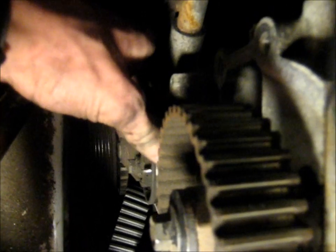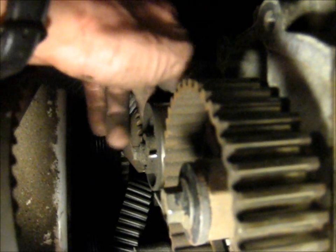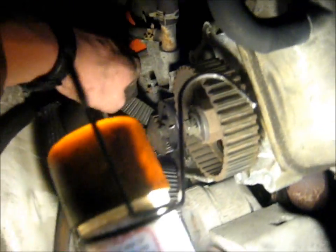That bearing has got a lot of side-to-side play — I can hear it when it spins. I'm guessing that's the original tensioner. The water pump feels good though — it rotates smoothly and doesn't have any play.